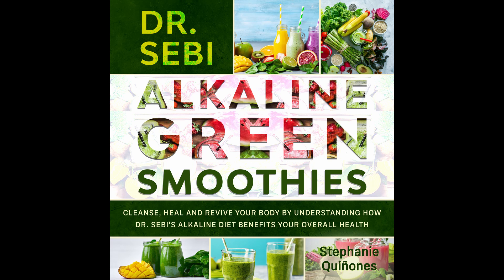Nutritional information: Calories 225. Fat 1 gram. Carbs 56 grams. Fiber 8 grams. Protein 3 grams. Sodium 60 milligrams.